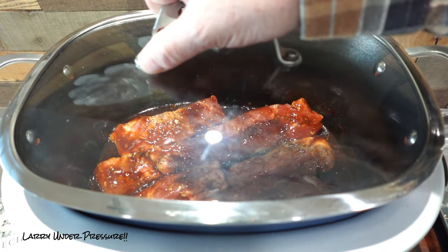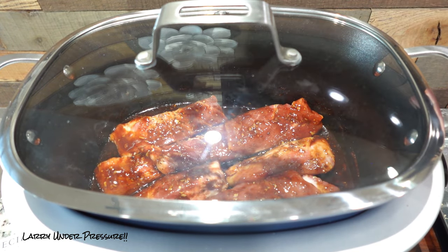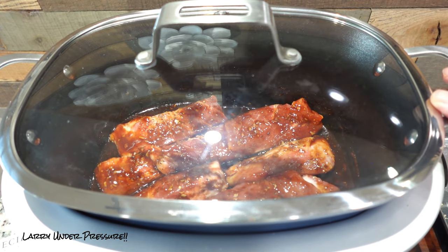We'll close the lid. One reason I like using this pot is it's large — real big — and it has plenty of room for a lot of ribs. Let's go down to the front panel and we'll set it up for cooking.